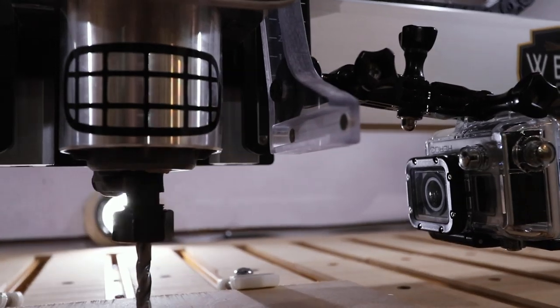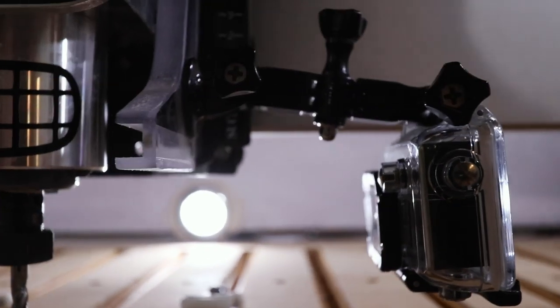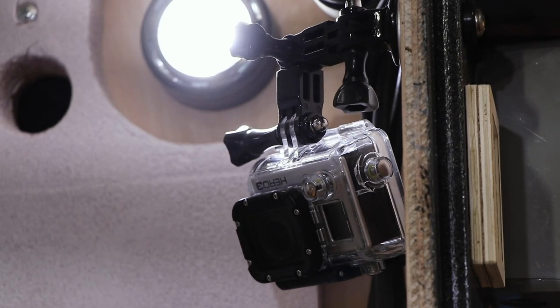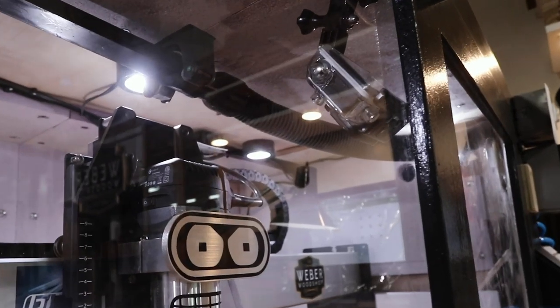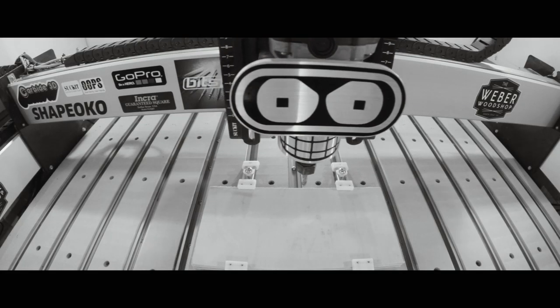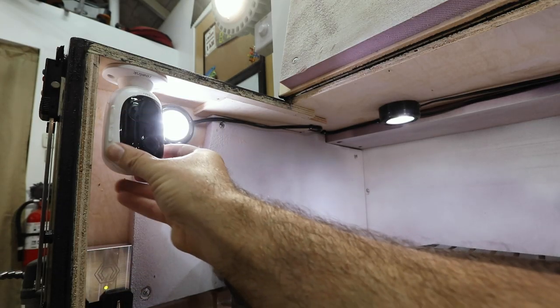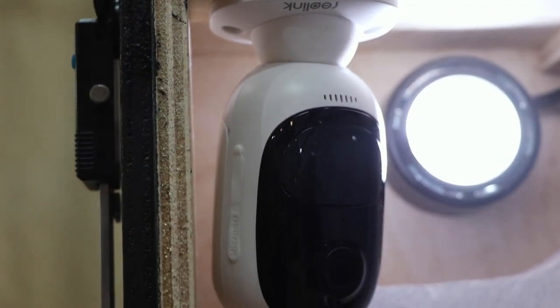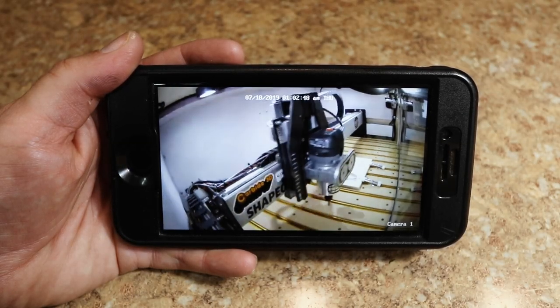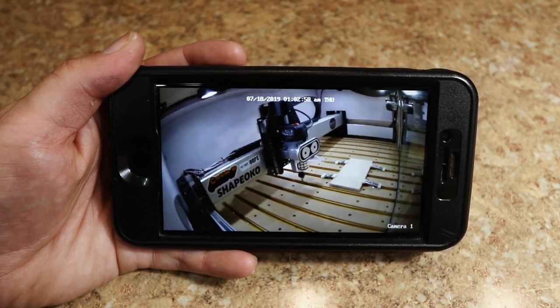And speaking of making videos, I put GoPro mounts everywhere. This is a wireless security camera from Reolink. I set this one up so I can keep an eye on my project from anywhere on the property with my home wifi.